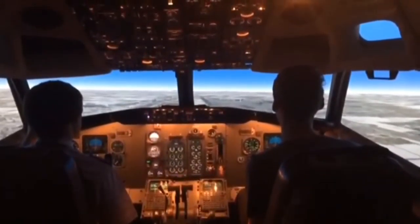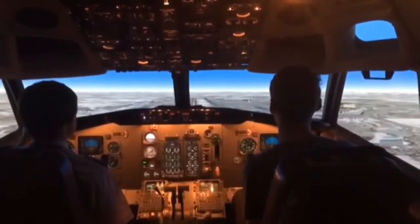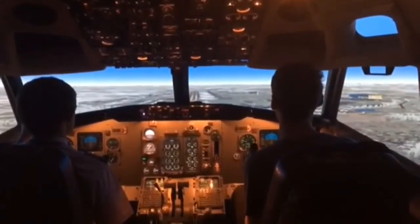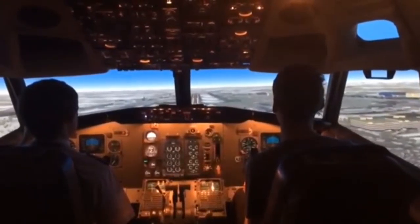A little bit off to the right. A little bit nose down, just a touch — that's really good. A hundred feet, hands on the front.